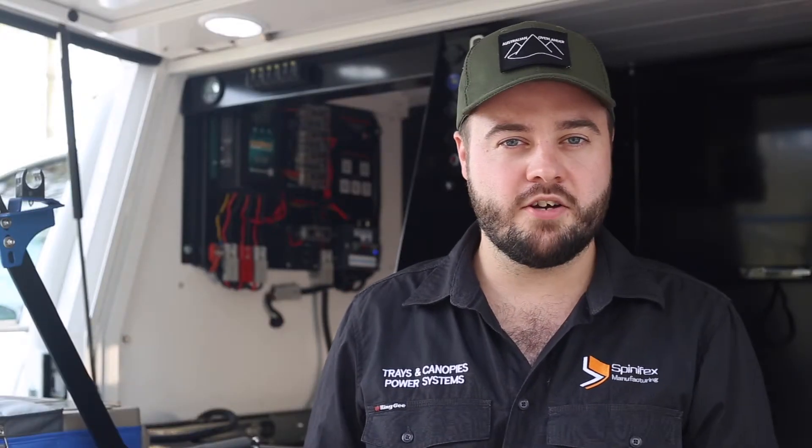The house batteries are wired through the Enerdrive battery monitor. This is remote mounted, so you can see the state of your batteries at any given time.